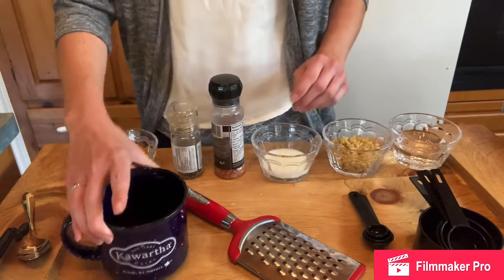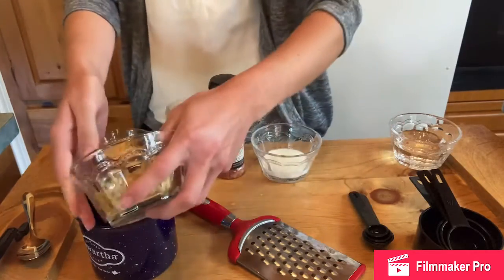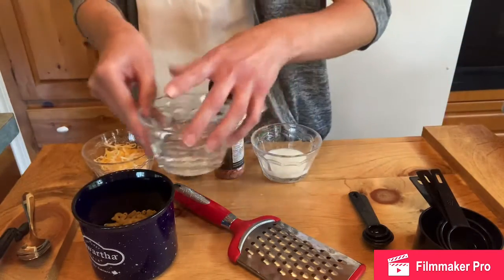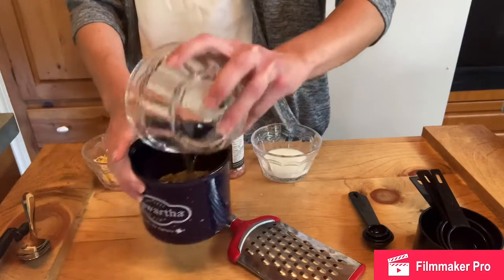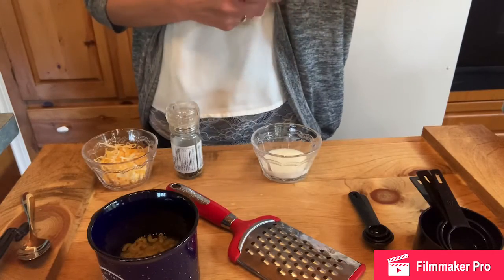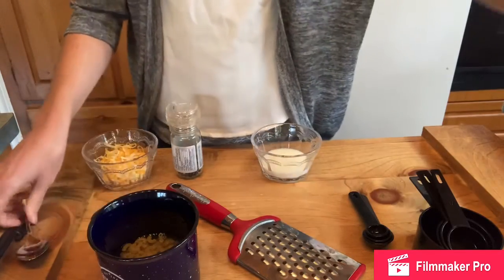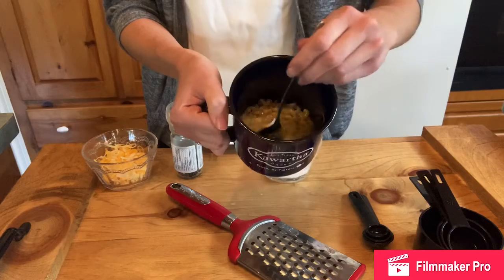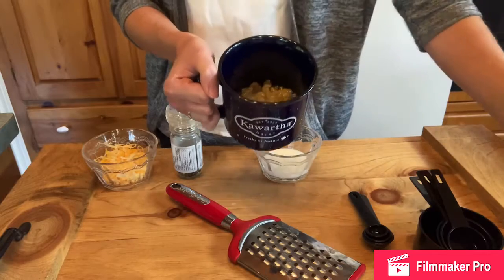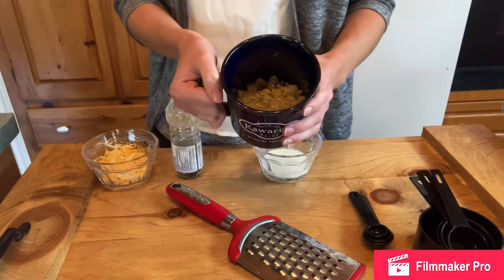First you're going to want to grab your mug and mix the macaroni in it along with water and a pinch of salt. Give that a little stir, then put it in the microwave for two to three minutes. I'm going to pause the video, microwave my pasta, and bring it right back.